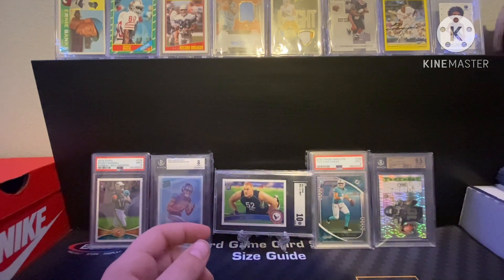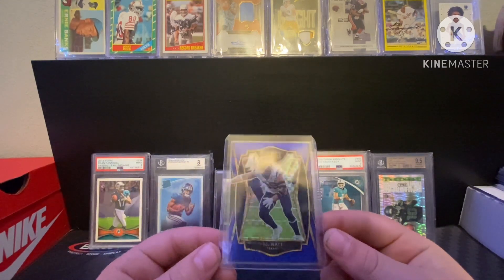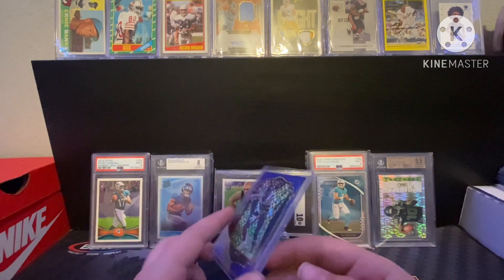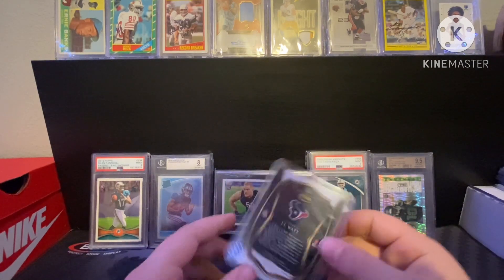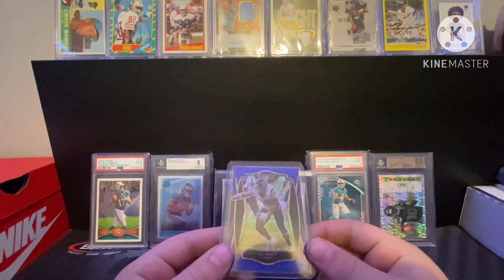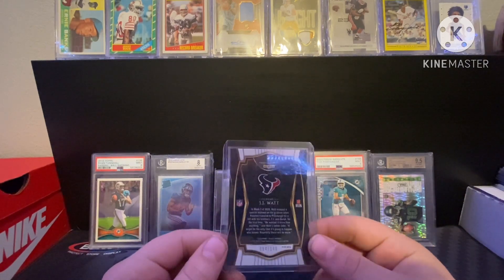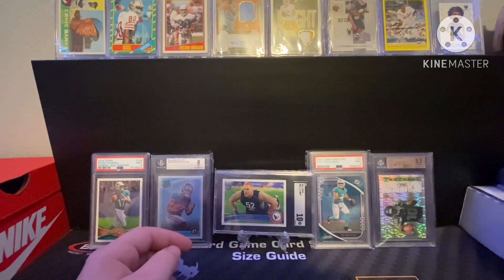Purple Optic JJ Watt — like I said earlier, I really like JJ Watt, dominant player, numbered out of 149. Picked this up off Whatnot for like three dollars.